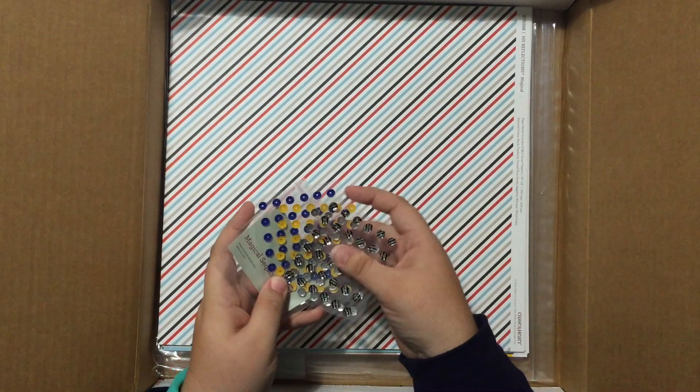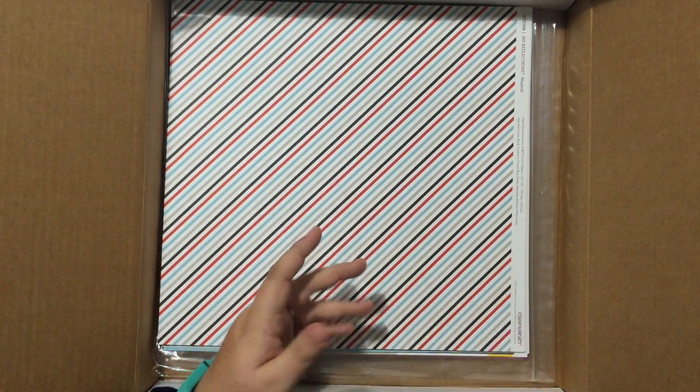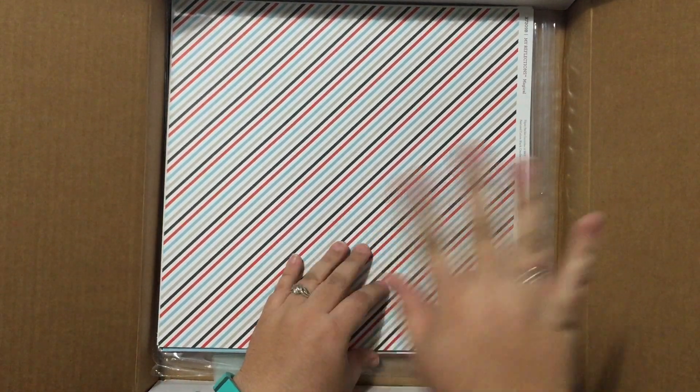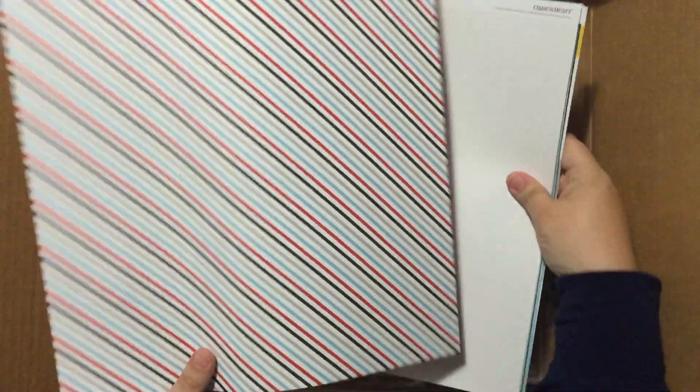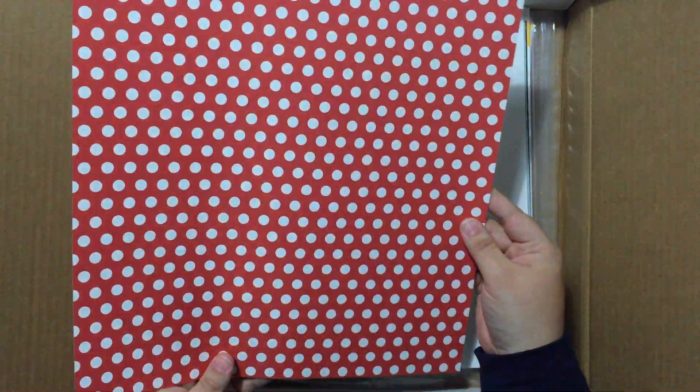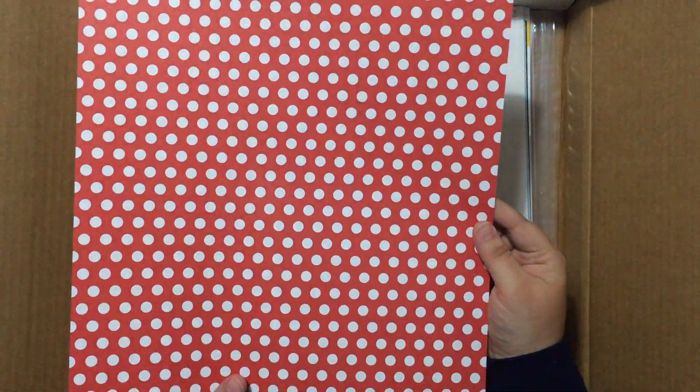And then the black with the silver metallic — so fun. Let's get to the paper. We have the awesome stripe, and then awesome red and white polka dot. Isn't that amazing? Cannot wait.